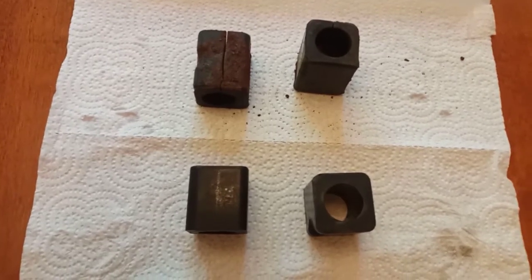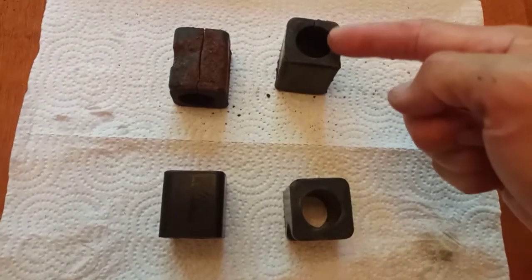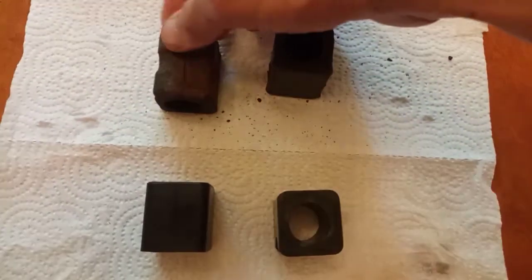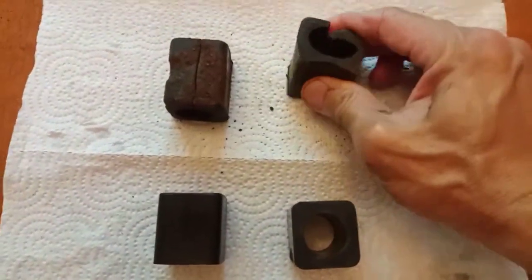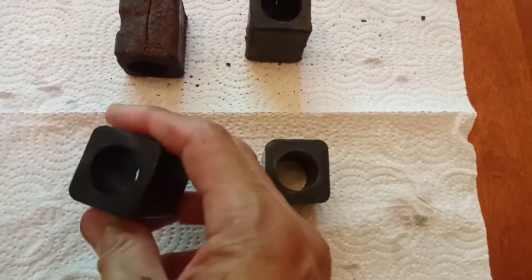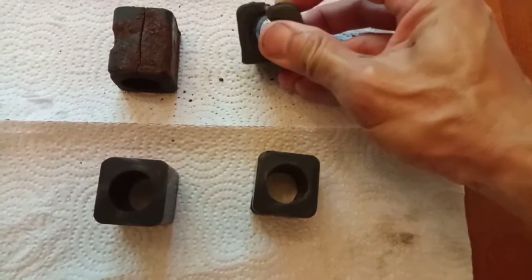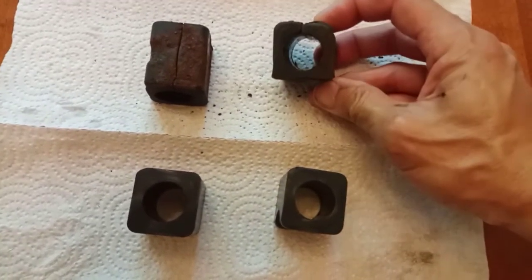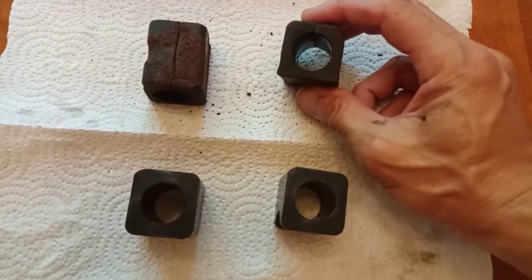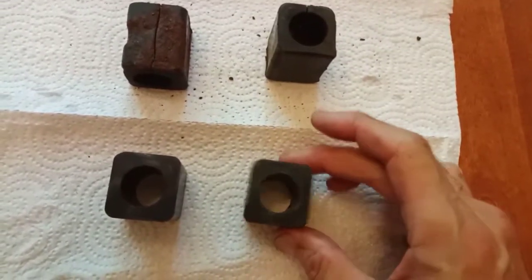We've gotten the brackets off and I just took the bushings out so you can see them a little bit better. The top ones are the old ones, these are the new ones. These original rubber ones — you can see how squishy and mushy they are — and then these polyurethane ones are barely going to give when we press on them. In case you didn't know, there's a cut already in all of them; this lets you just slip it around the stabilizer bar without having to remove the bar. So that's how we just slip these off and we're going to put these on instead.